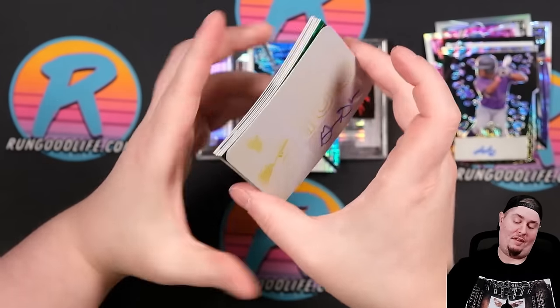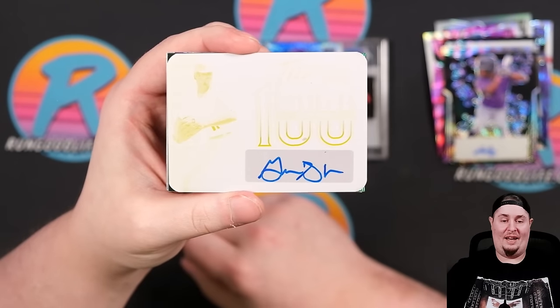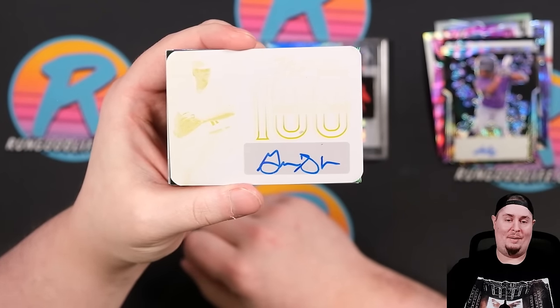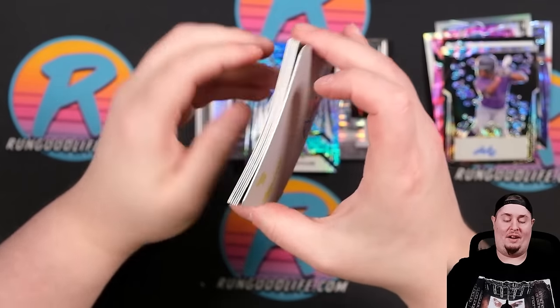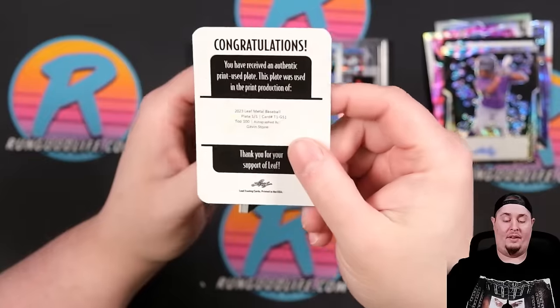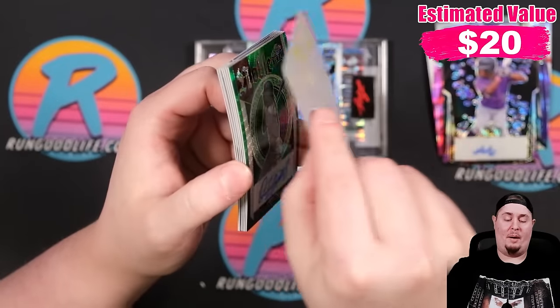101 Printing Plate — let's play the 'Who Is It' game. I see an M, maybe an S, but I don't have a good name. That is going to be Gavin Stone — Gavin Stone 101 Printing Plate. And once again, we're giving away everything that we pulled today in these boxes.